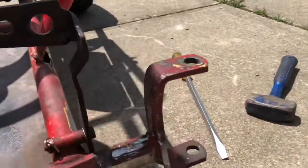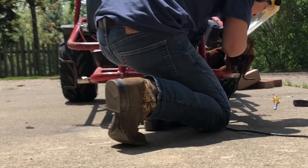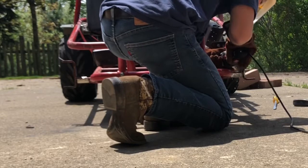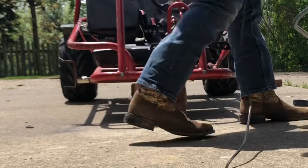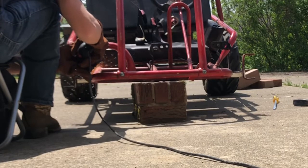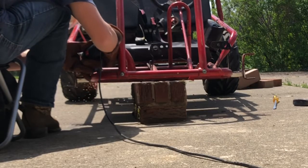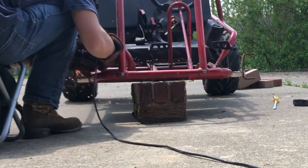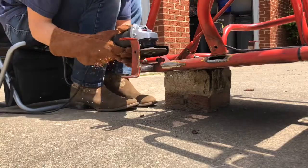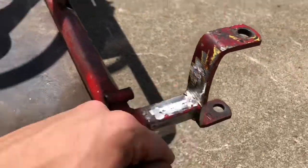Now I'm going to grind down all these welds. We got these grinded down here where these gussets used to be.